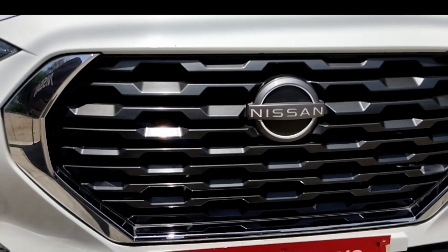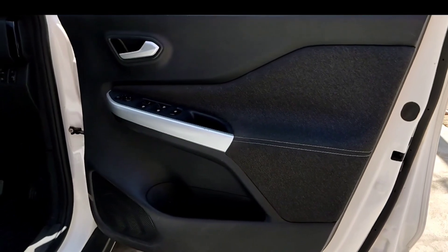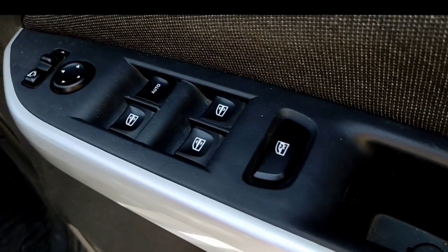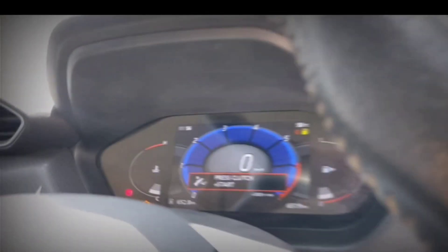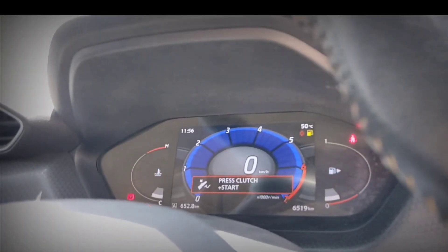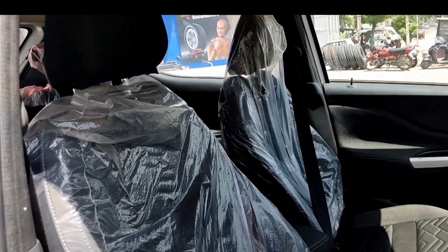The Nissan Magnite XV Dual Tune 2023 is an SUV car. It gets a warranty of basically three years. The available colors of this car are sandstone brown, vivid blue with strong white, flare garnet red, onyx black, blade silver, pearl white, and tourmaline brown.